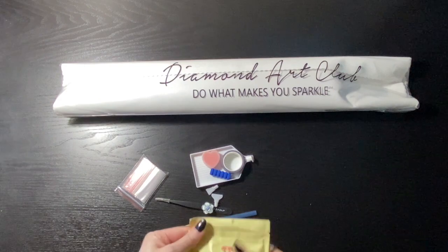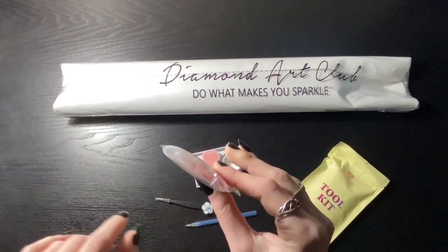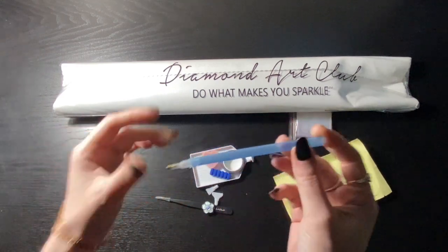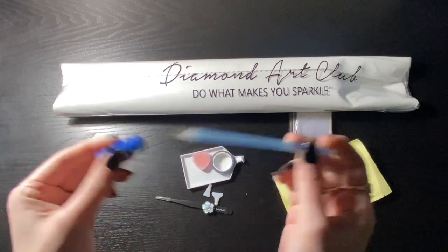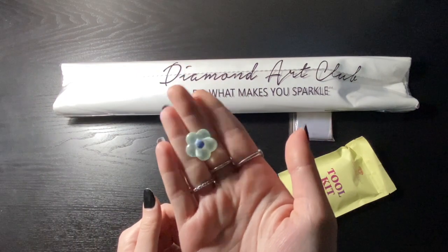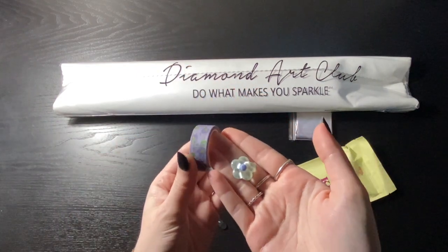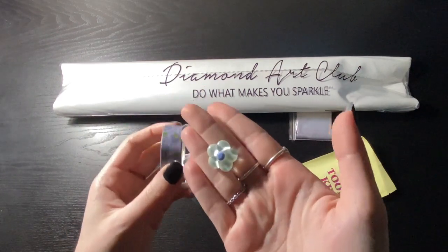In our tool kit we get a bag of baggies — there's not enough in here to kit up but it's an option. We get a pen with a matching blue squishy; these are random in every kit so it could be different. Here's a little cover minder, and the washi tape — little flowers, kind of tricky to see. Cute!